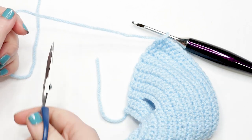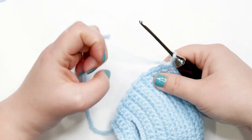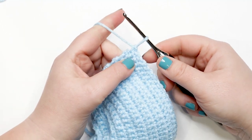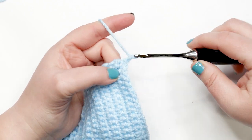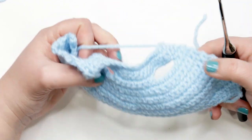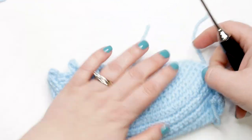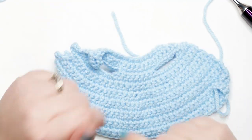I just finished row seventeen and I'm ready to finish off my pajama top. Bring in your scissors and cut a tail of at least four to six inches. Pull your yarn all the way through the last stitch. You can take a moment to weave in your ends, and then we're ready to start working on our sleeves for the pajama top.